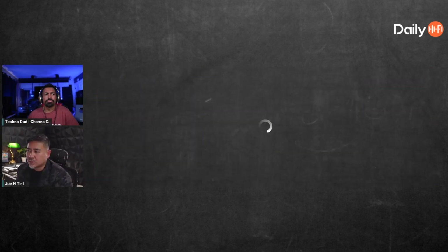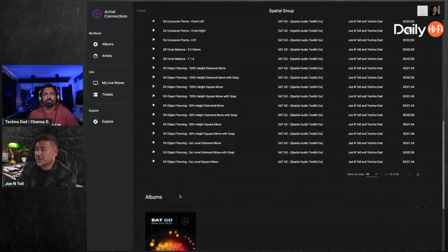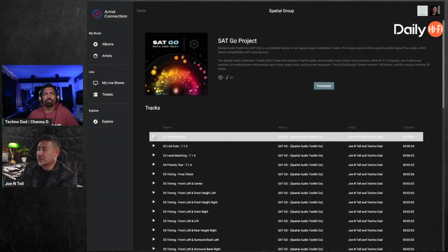We thought about creating our own app, but we'd need to make sure it works on Android, Roku, and tvOS, and that it plays back in Atmos on all three devices — that was rough. Through Artist Connection on the Android platform, it will play in Atmos on your system. It's a huge breakthrough that's been happening behind the scenes since around May.